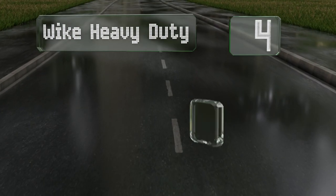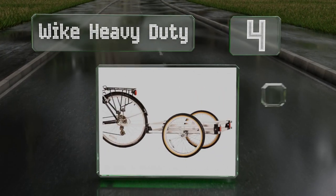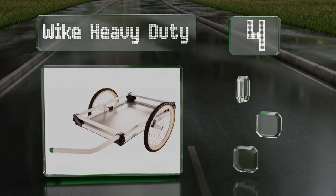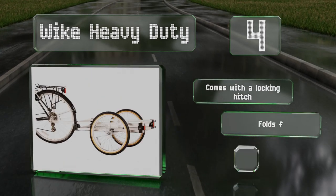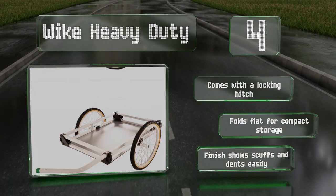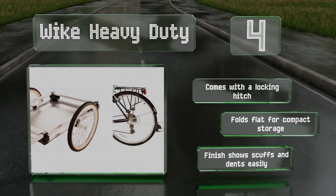At number 4. The Wyke Heavy Duty lives up to its name well, as it can carry just about anything you're capable of dragging behind you. The aluminum frame can support quite a bit of weight, and the solid plastic flooring won't damage your stuff along the way. It comes with a locking hitch and folds flat for compact storage. However, the finish shows scuffs and dents easily.